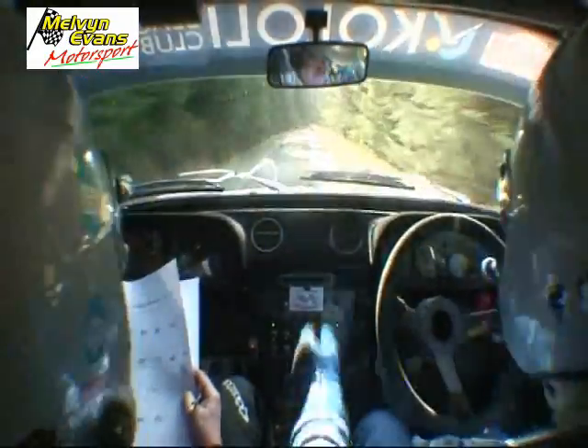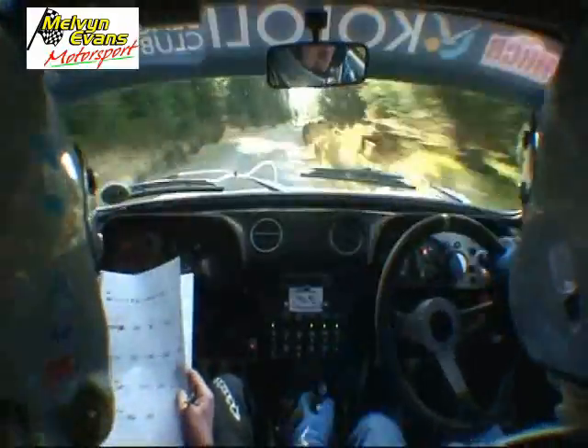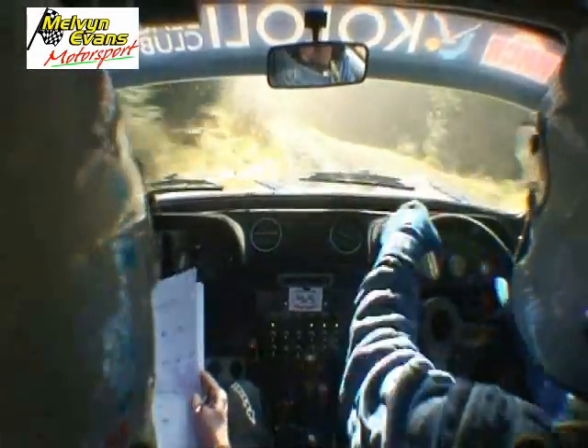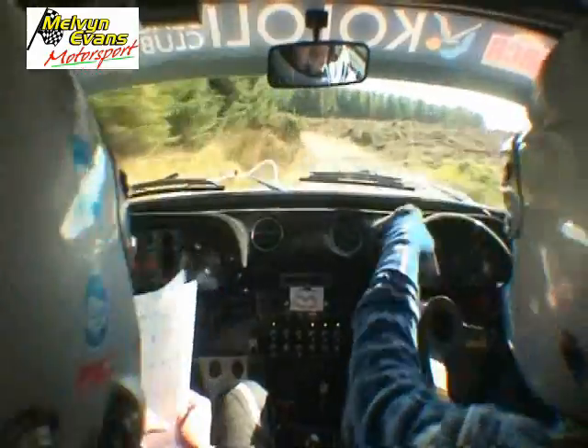60 again, two right, long, 150 at mid, break, tight, five left, neat, and six left, break, into, six left, long, tightens, 60.